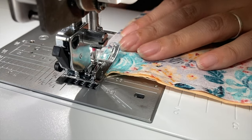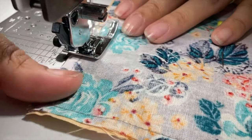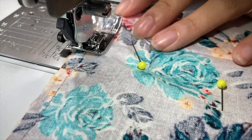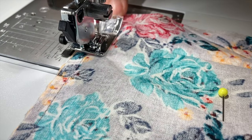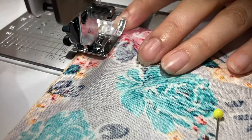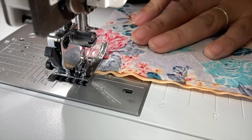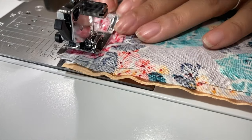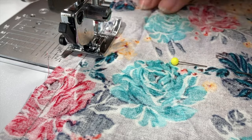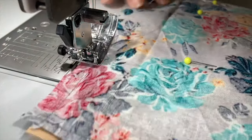Everything is going to be about a quarter-inch seam allowance throughout. You can use your stitch plate to help you with that measurement — a lot of stitch plates come with lines that will help you in lining up that quarter-inch seam allowance. This is the last side I'm sewing. I stopped right here because this is where I'm going to leave my gap to be able to turn my project over.